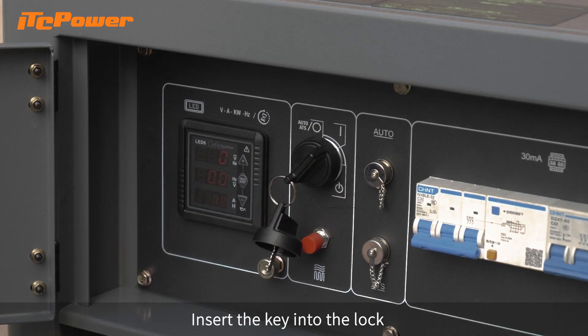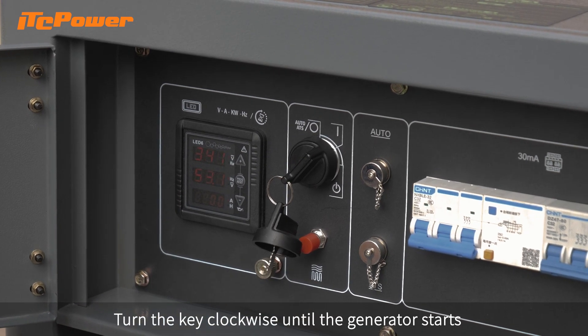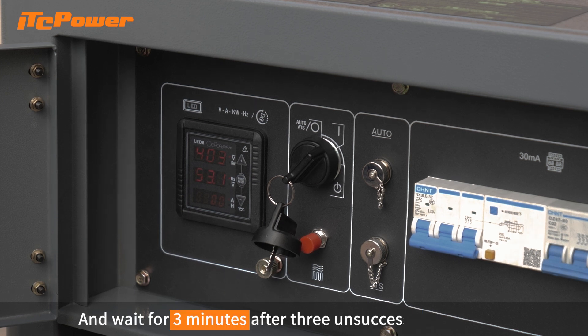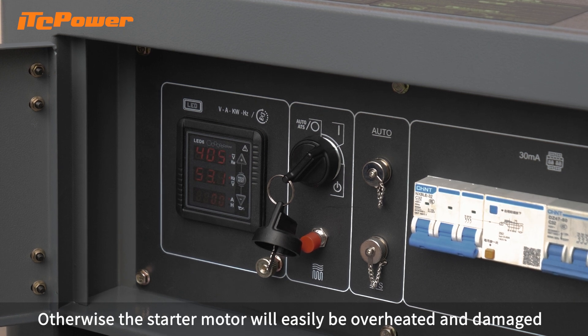Insert the key into the lock. First turn to the I position, then turn the key clockwise until the generator starts. Each start attempt should not exceed 5 seconds, and wait 3 minutes after 3 unsuccessful attempts, otherwise the starter motor will easily be overheated and damaged.